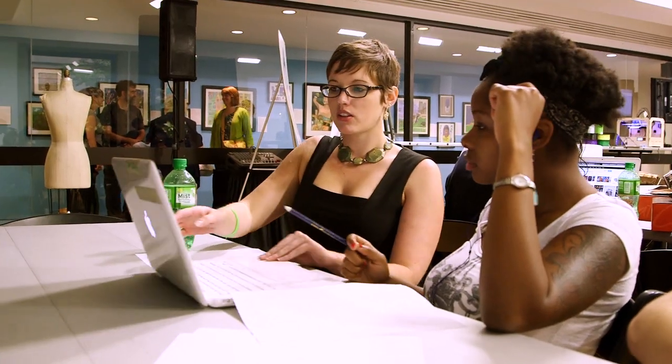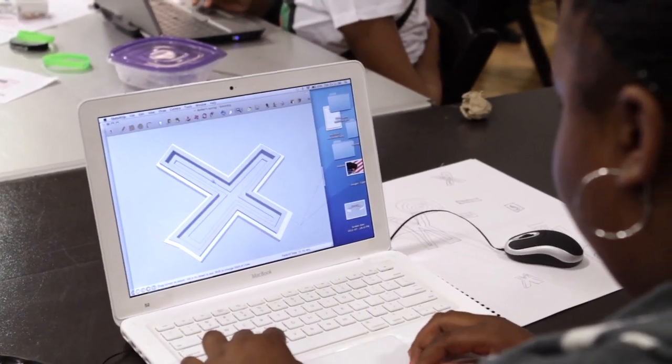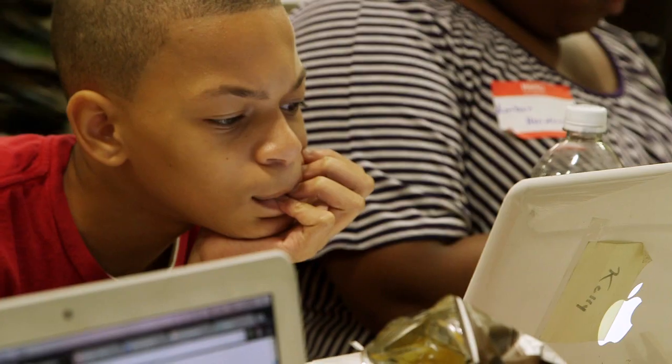We are here today teaching the kids about jewelry design. I am a jewelry designer and I focus on 3D modeling and CAD design. We just kind of want to introduce them to what we do and show them what kind of opportunities are out there that you don't necessarily hear about.